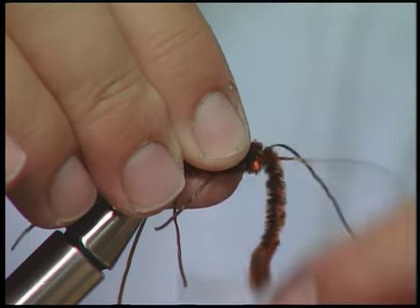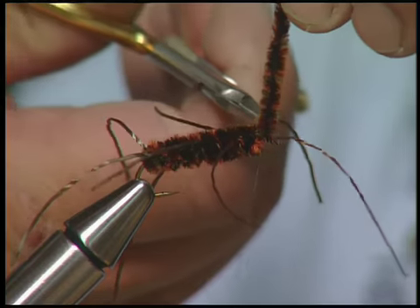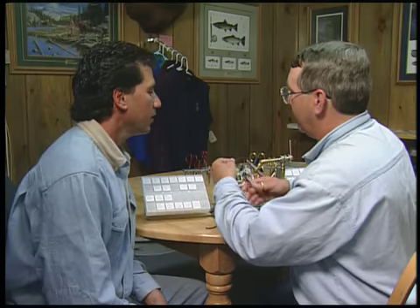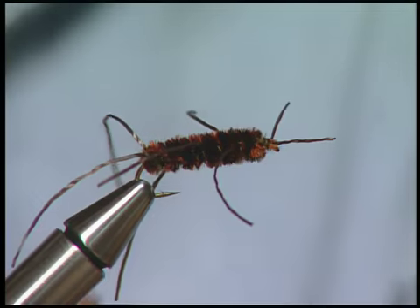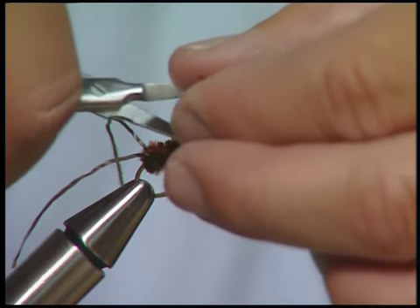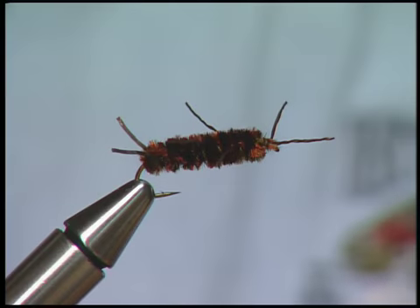To finish it off, you just tie down the chenille. Now we're going to finish it off by trimming down the legs and the antennas and the tail. It's kind of guesswork right there, but I like to just take them and trim them off.